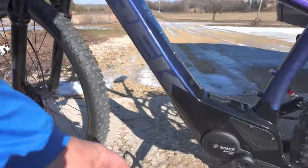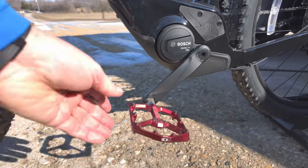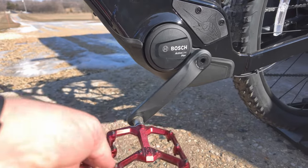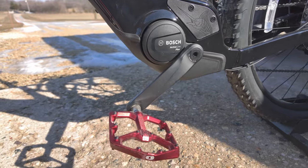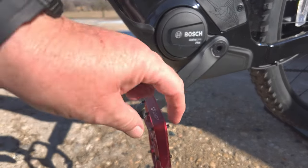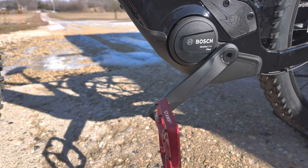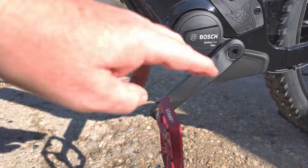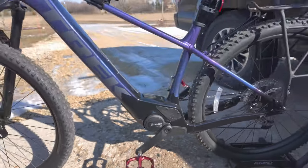I also added Crank Brothers Stamp 7 pedals. I'm 6'4" with a size 11 shoe, and these are great because they've got little pegs that stick out — it's almost like being clipped in without being clipped in. Because if you're clipped in, you know it's not if you're going to fall over, it's when. You just slow down and don't quite have the right speed.